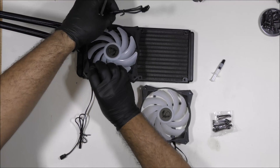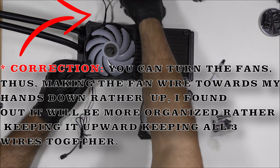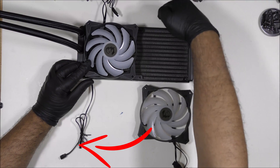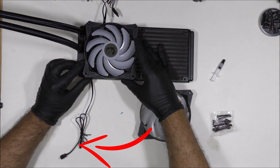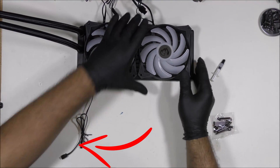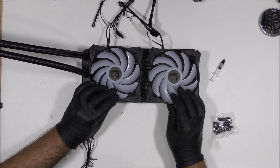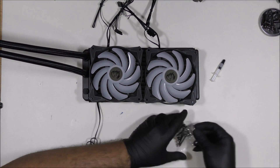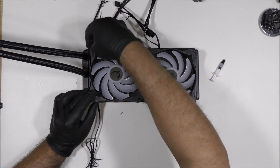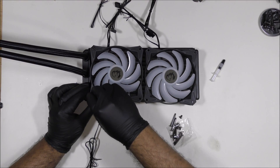Now let's install the fans. You're going to make sure you install it this way — I'm going to install the cables upwards so we can reroute the cables to the motherboard. Before tightening the screws, install them halfway first. You don't want to tighten them and then need to maneuver them. Insert them slowly and then start the tightening process.